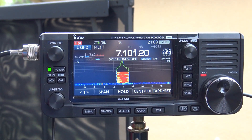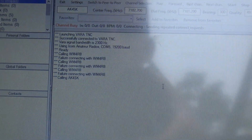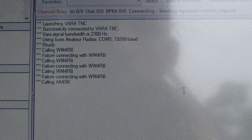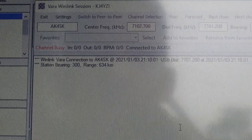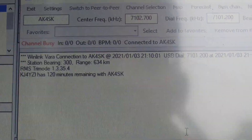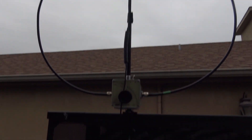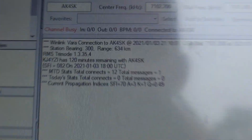I'm on Vara HF on 40 meters at 5 watts trying to send an email on Winlink Express. It's connecting — it's a little rough because there's a lot of people in that portion of the band. There it is, 5 watts, AK4SK, 5 watts on the 705, sending an email with my Chameleon F-Loop 2.0 clamped onto the porch of my RV. Look, there it is.